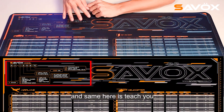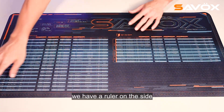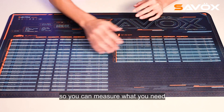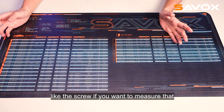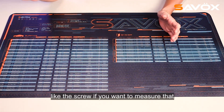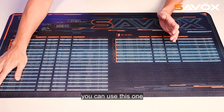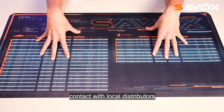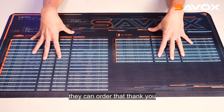And same here, it teaches you how to know the surface naming. We also have a ruler on the side of the PIPMAT, so you can measure what you need, like the screw. If you want to measure that, you can use this one. So if you are interested in this PIPMAT, contact your local distributor — they can order that. Thank you.